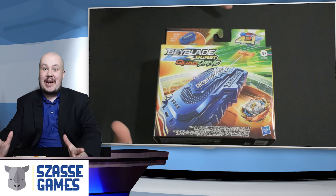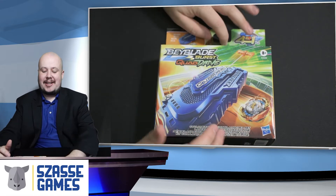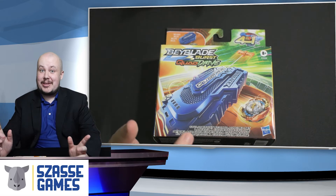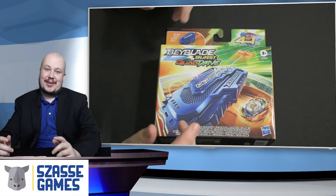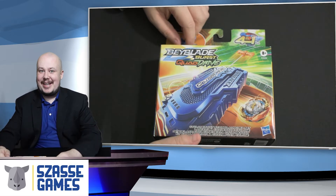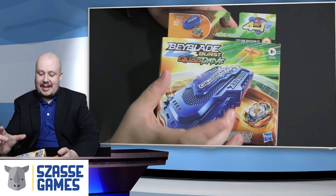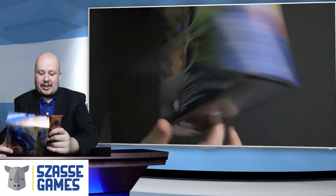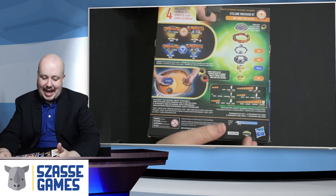Hey there Beyblade fans and welcome to another unboxing video. Today we're checking out Beyblade Burst Quad Drive Cyclone Roktavar. If you don't know what Quad Drive is, check out the 'What is Beyblade Burst Quad Drive' card, and if you don't know what Beyblade is, check out Beybasics. Getting into this unboxing, we've got this duo set of a string launcher plus Cyclone Roktavar, which is going to be a stamina type with a whopping 13 stamina points — that's three off of the normal scale. These things should be a stamina monster.